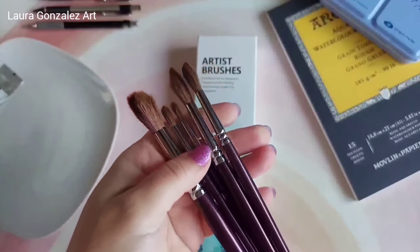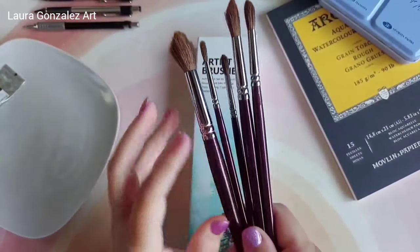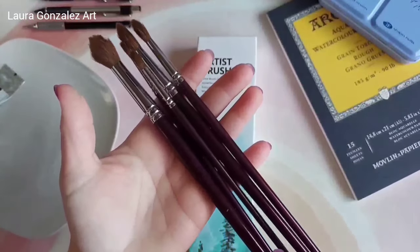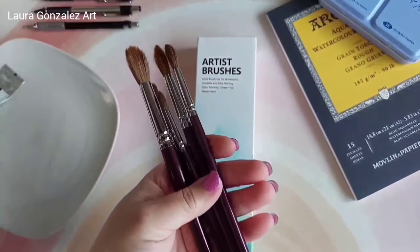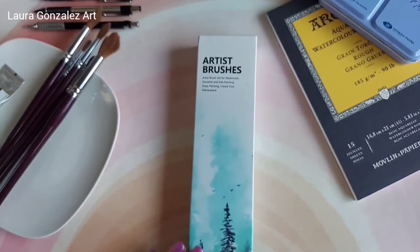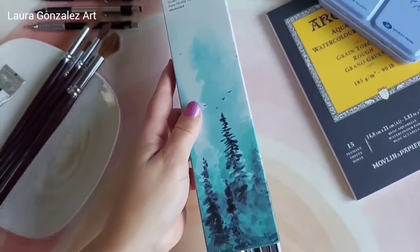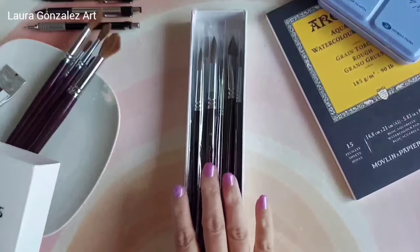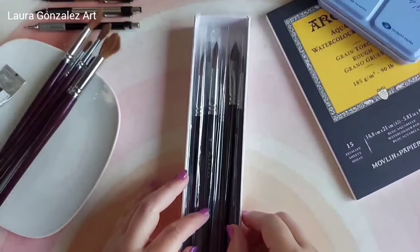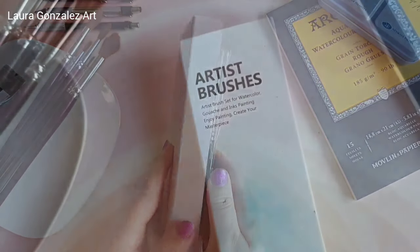Those larger mop brushes are just so good for soft washes, backgrounds, and loose florals — that's probably what I'll be sharing today. You can't see the brand name on the handle anymore, but yes, these are part of that nine-piece set I purchased for my 45th birthday. These are the new brushes Fumi sent me — thank you so much! I hope this is the first of many art collaboration videos. This beautiful set is the seven-piece variety set.